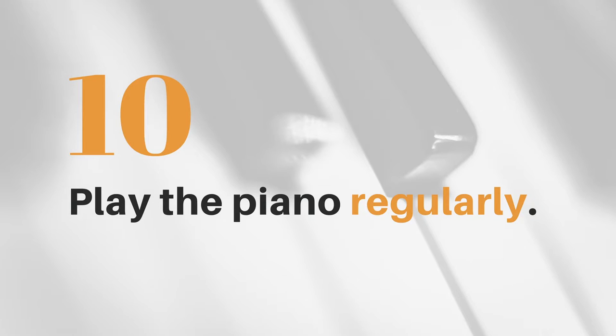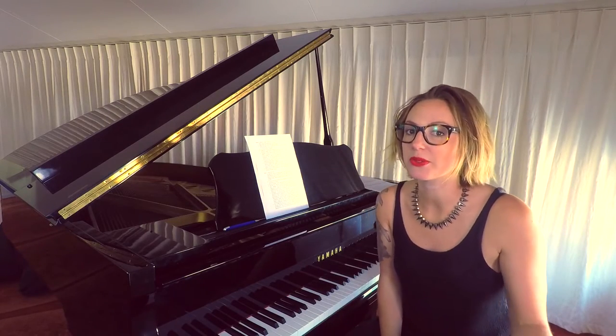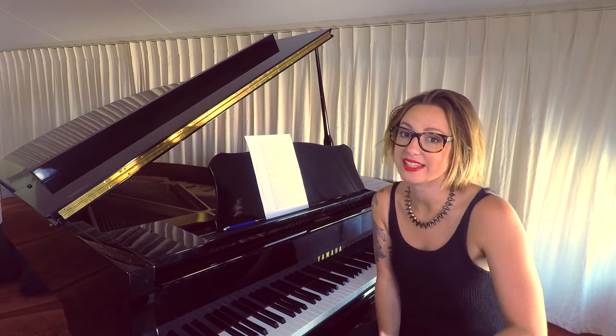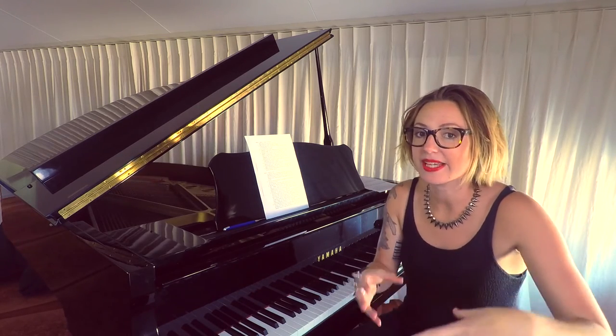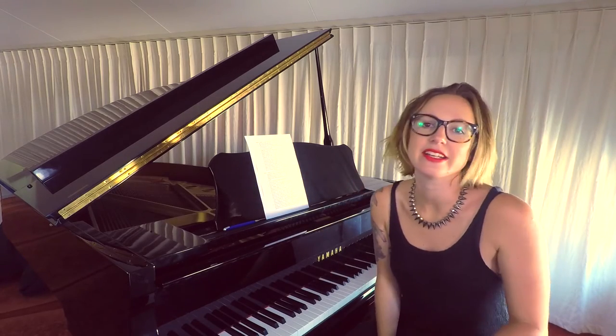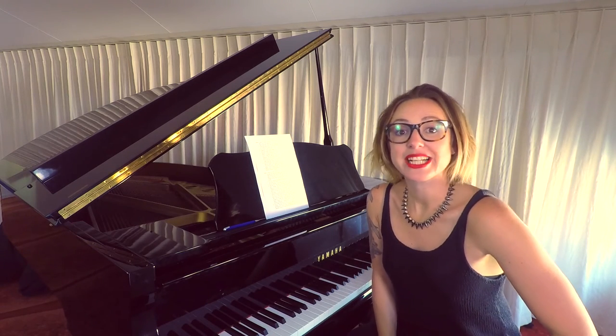Finally, play your piano regularly. It's obviously going to be great for making progress in your playing, but it also keeps up the health of your piano. It stops things like insects getting in there and making a little home. If you're constantly playing and moving around the mechanics and pieces of the piano, it's going to keep it in great shape. And that's my tips for keeping your piano clean.